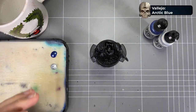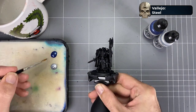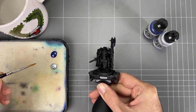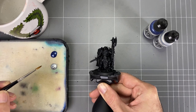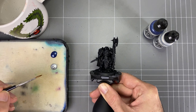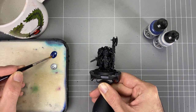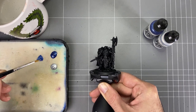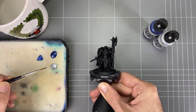I thought I'd bring you in live so we can go through mixing that color together. We've got our Vallejo colors here — the Arctic Blue and the Steel — and we're going to mix them up. Not quite 50-50, but somewhere close to that: a mid-level Steel Blue color. This is quite dark, so you don't want to put that straight on. These are quite watered down — they're designed for airbrush paints, so you don't need to add any water. It's already diluted enough as it is. Just make sure you give them a good shake.